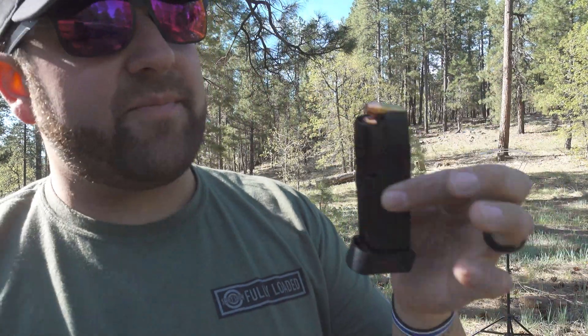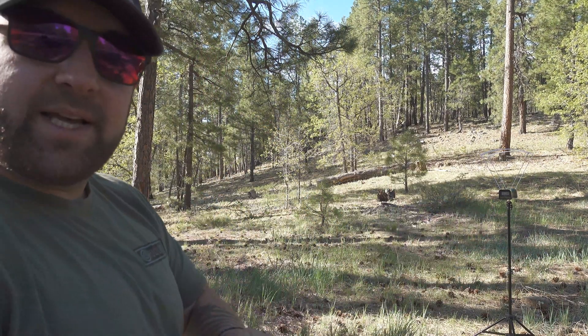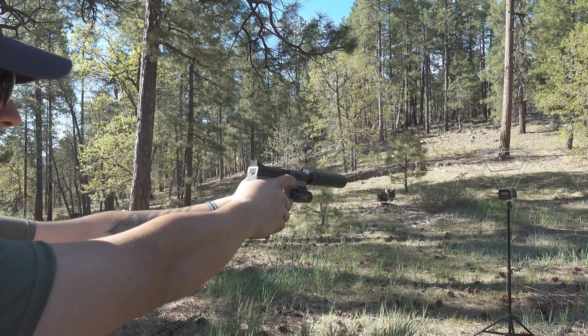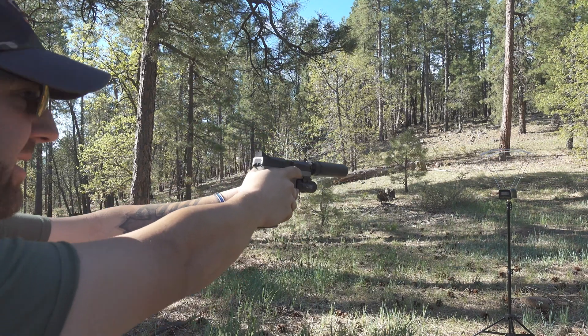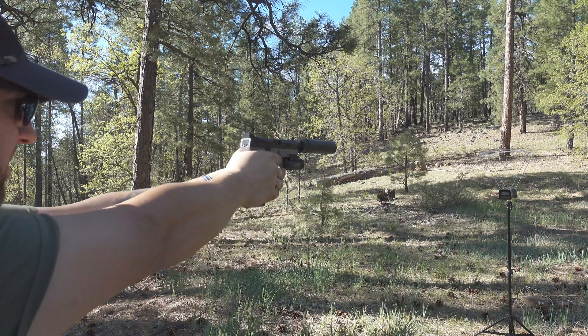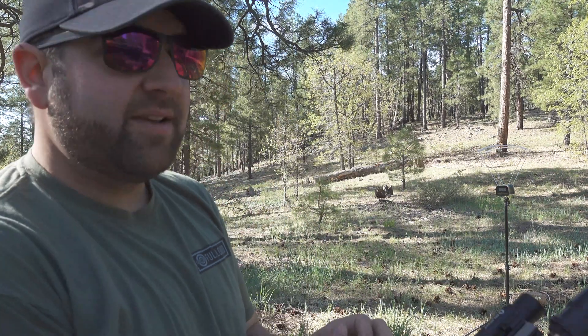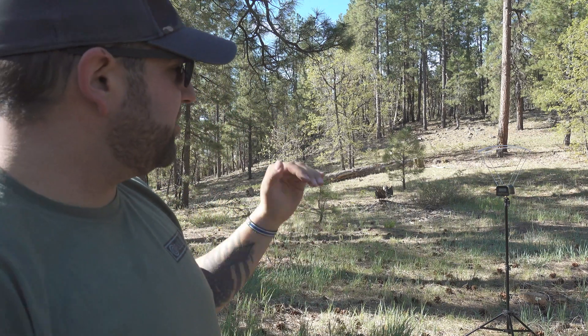Let's shoot some of my reloads that I think are going to be subsonic — I don't know for sure. Right here I have my reload. I'm using Barry's 124 grain flat points. So let's see if they're subsonic. 1043. 1040. 1036. 1041. 124 grain flat point reloads — these things are so much quieter. They're just over a thousand feet per second.